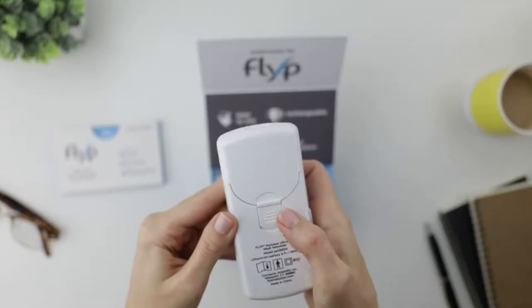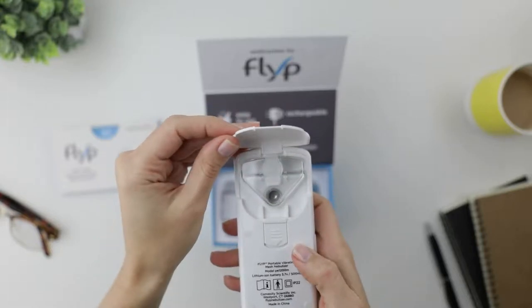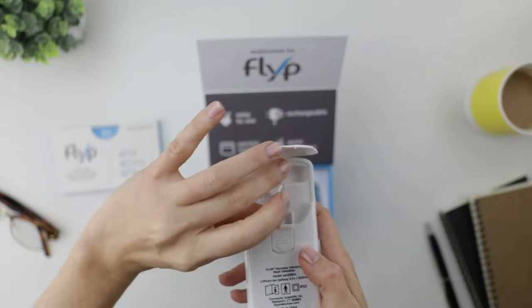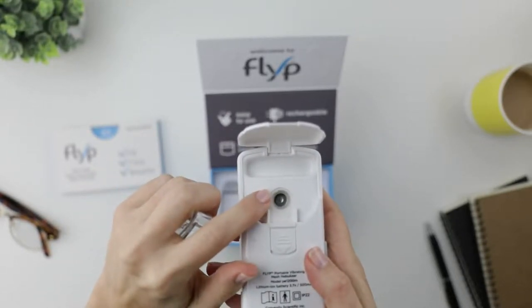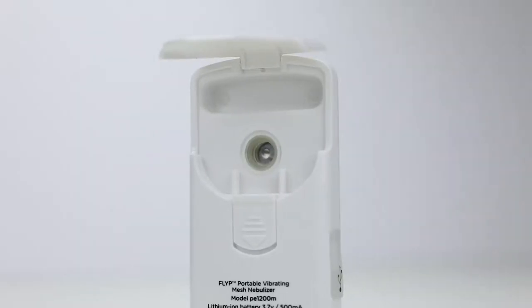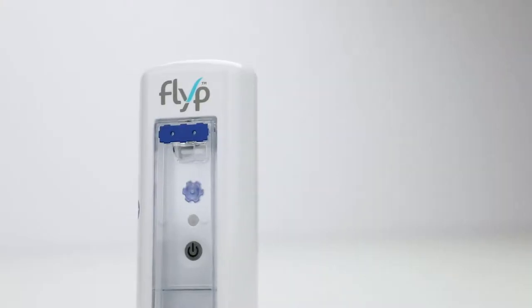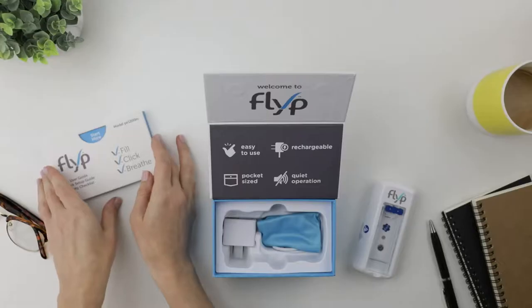And here's where you turn it on and off. The back snaps open and we have the medication reservoir — it pops out, another easy-to-clean feature. And there's the other side of the disc. Kind of hard to imagine, but it has over 1,000 microscopic holes. I hear treatments take only about seven minutes — I'm down with that.